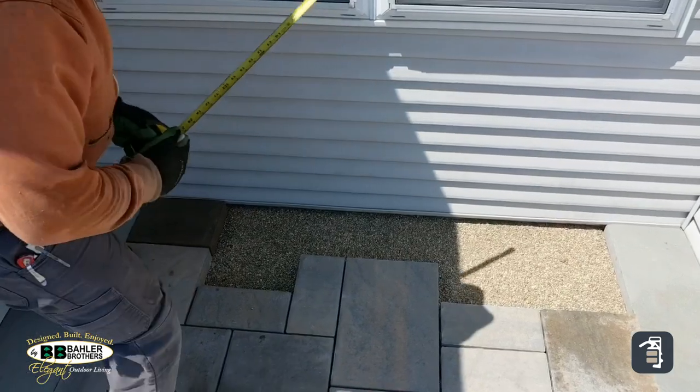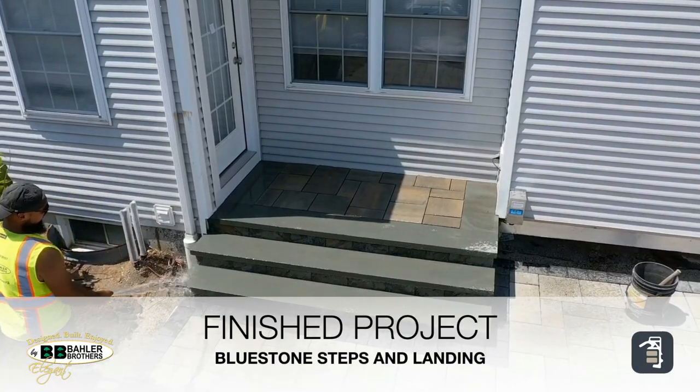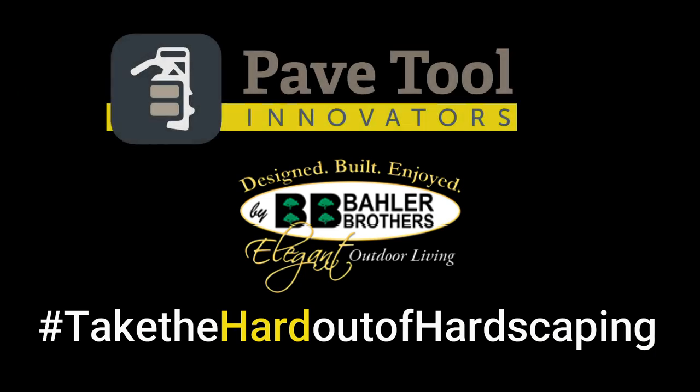You can then lay the bedding layer in and lay your pavers. In this particular case they've laid the entire stair level and they're using an open-grade system.